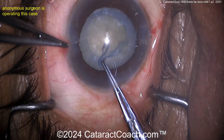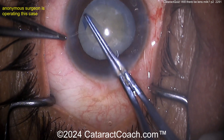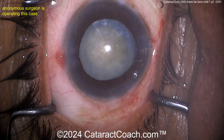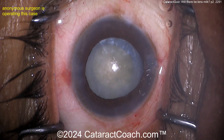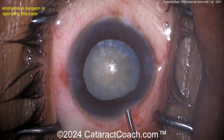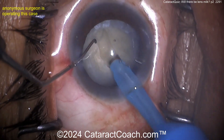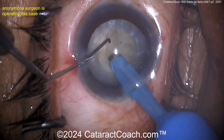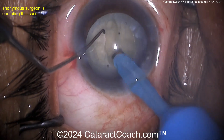Getting the rhexis nice and juicy. I just wonder about the lids though — I don't see any drapes at all. I just see the actual lid margin exposed to the field. Maybe that's okay — if you had a big bath in betadine or povidone-iodine. Okay, here comes a groove down the middle, chopping or cracking it.